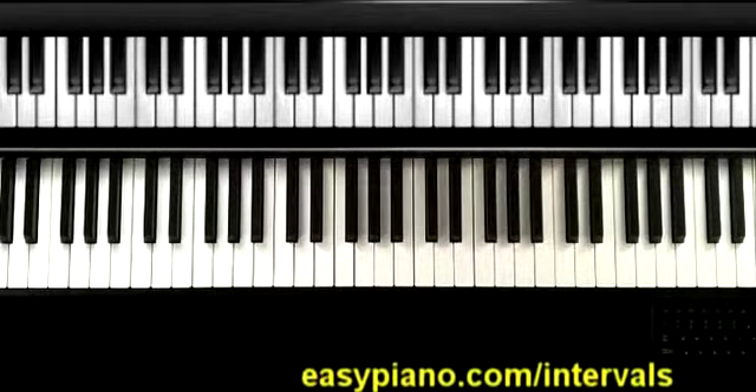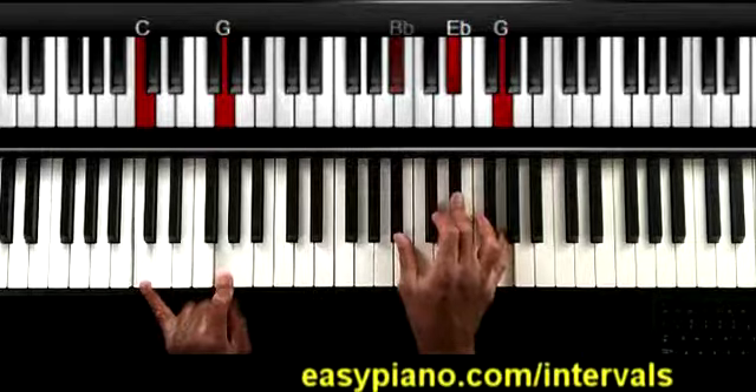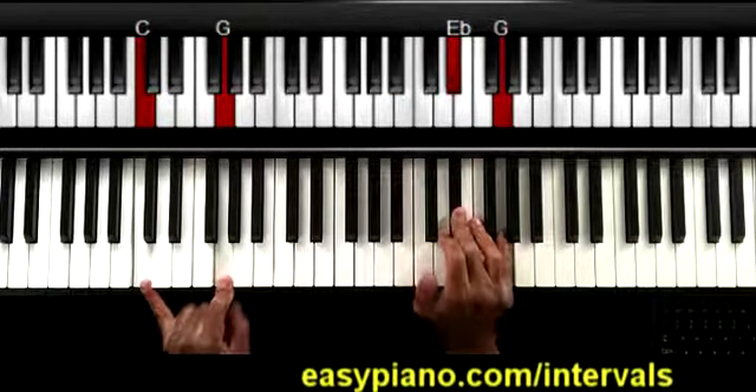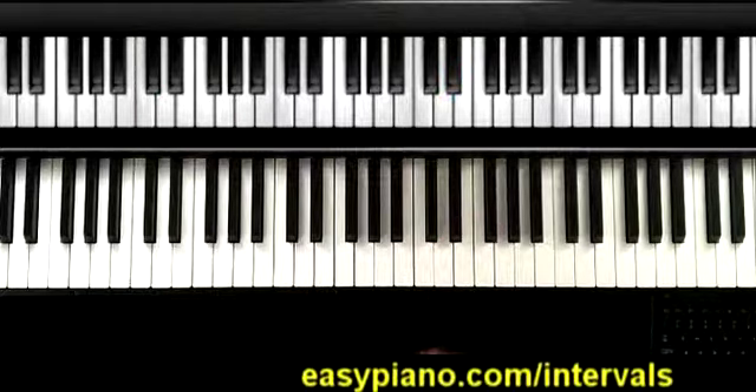Okay, so here in lesson number seven, I want to show you a couple of different things. First, let me give you a little groove that we're going to do with some chords, and I'll have you using a minor third interval.